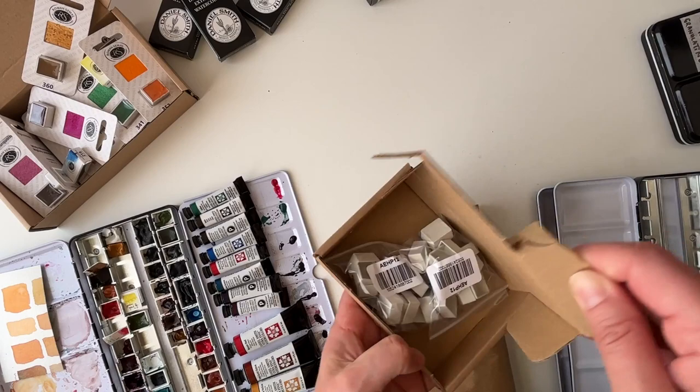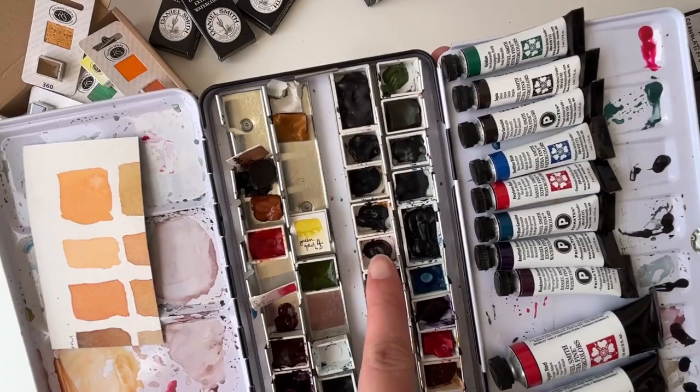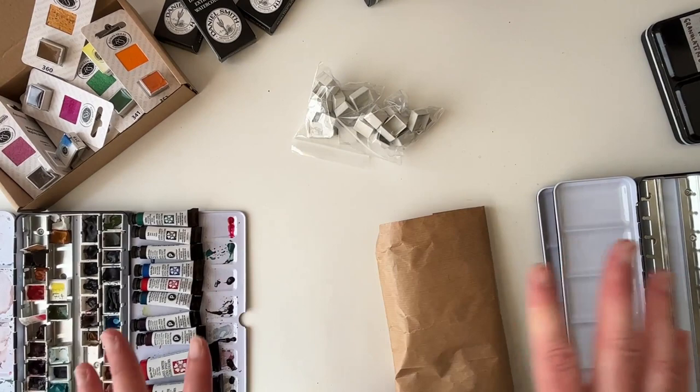I'm putting the new Daniel Smiths into empty pans of course. I only want to put a little dab in rather than fill the pan — that's a mistake I made when I first got my pans. I want to have it all together but I'll sometimes work directly from the tube using little ceramic bowls. That's my plan.